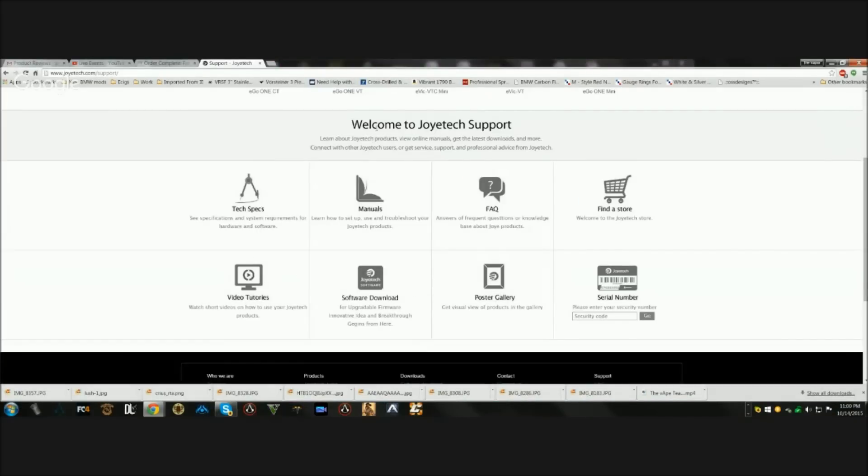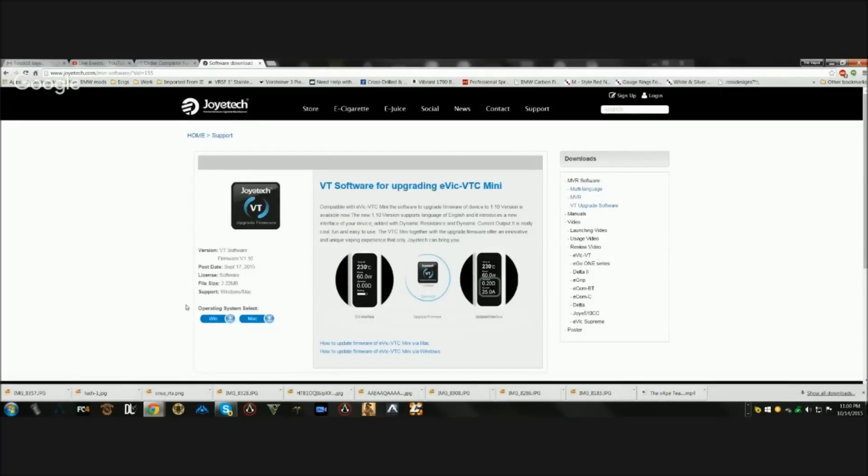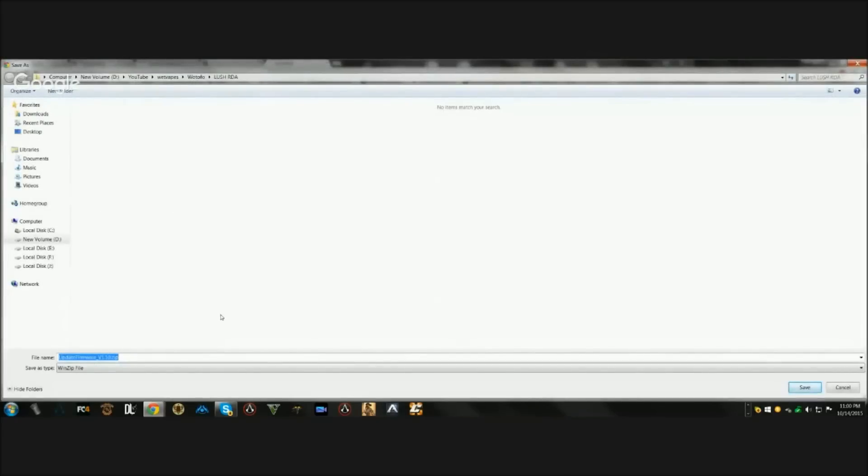Right down here you'll see 'Welcome to Joytech Support' - click where it says 'Software Download.' The software you want to download is the VT software for upgrading the eVic VTC Mini. Click on that, then pick your operating system - I'm using Windows. It will download a WinZip file called 'Update Firmware Version 1.10.' I don't think this is actually version 1.10 - I think it's the newer version and they just haven't changed the file name yet.